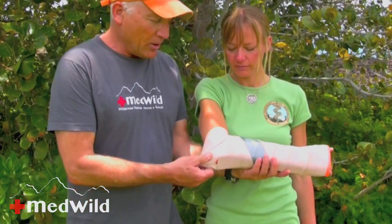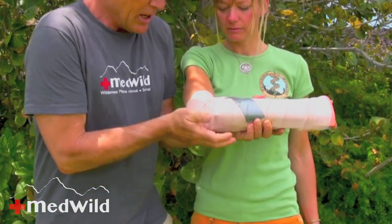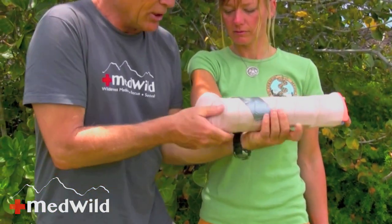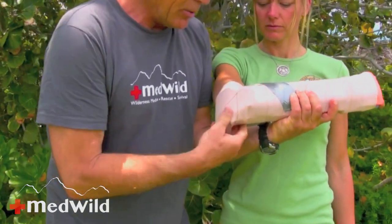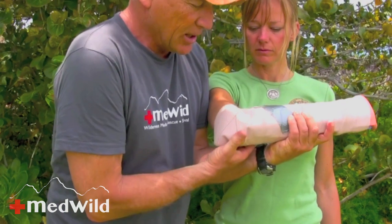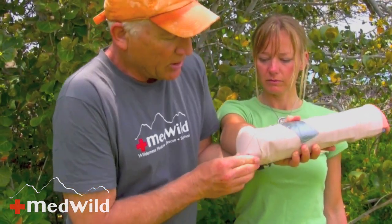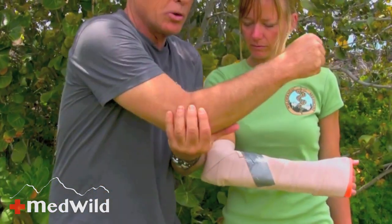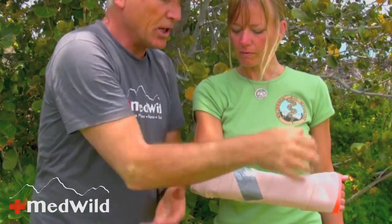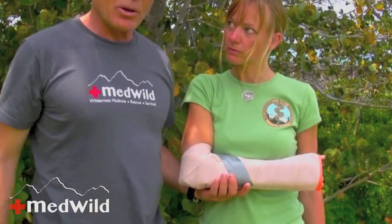At this point I'm going to take the elbow and bend this excess SAM splint material around, really trying to mold it to increase immobility around her elbow. I get the extra areas of SAM and tuck them under so it puts a little bit of compression around her elbow, which helps to limit rotation. Putting her into a sling also really helps to limit rotation.